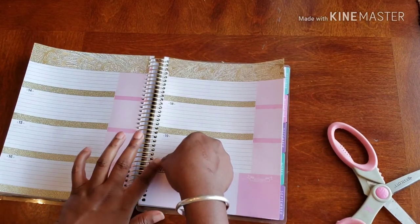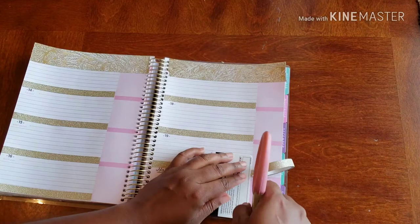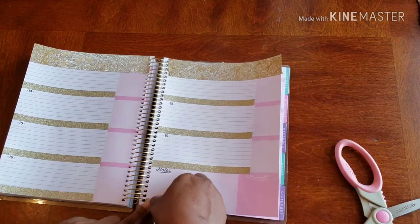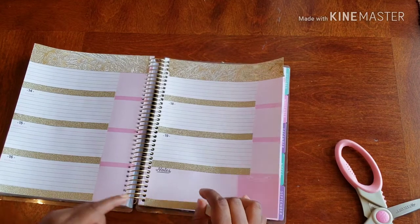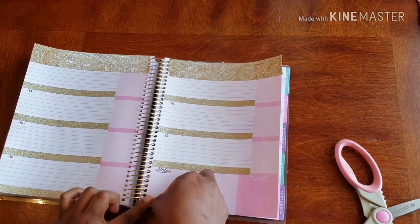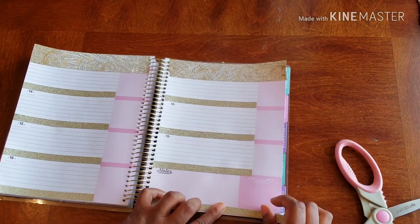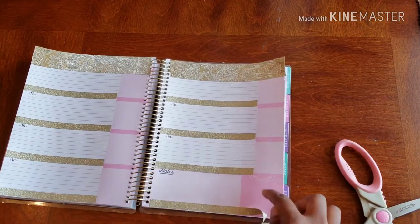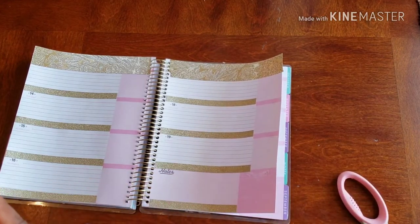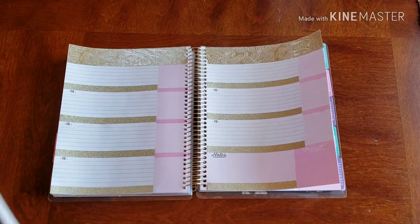I'll put it right over the notes section, and I'm going to put it all the way across the bottom. Actually, I think I went too far — no, I'm just going to bring it to there, because I put a sticker in here and sometimes the sticker is too long or takes up the whole space, so we're just going to do that area. All right, now we're off to a pretty awesome start. Let's get our stickers going!